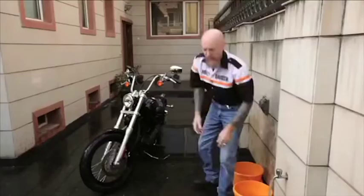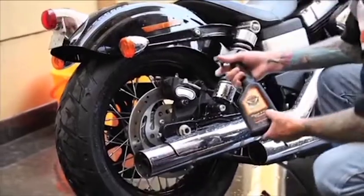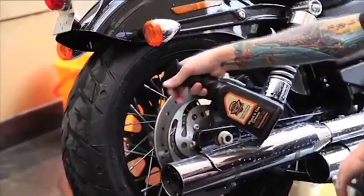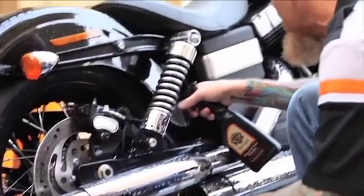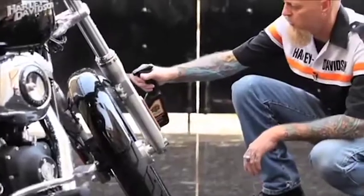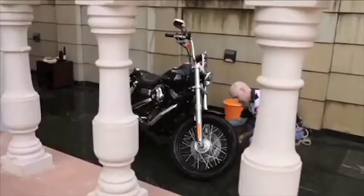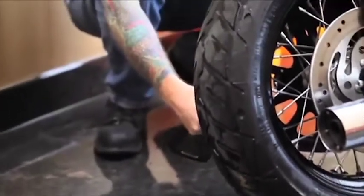Next step: surface preparation. I like to prepare the surface of the wheel and the tire with the wheel and tire cleaner. It's very efficient on getting rid of brake dust caused by the brake pad material, road grime, and dirt. It's safe for use on rubber, chrome, and painted parts. It works very well with white wall tires to keep them looking clean and white.